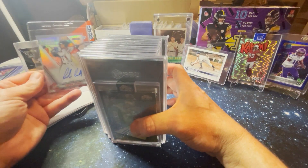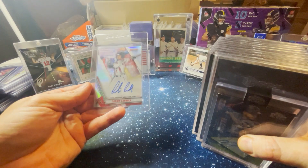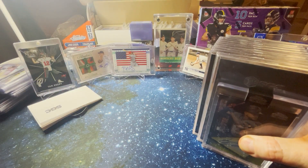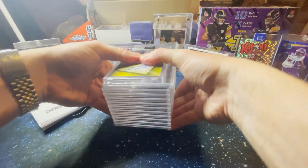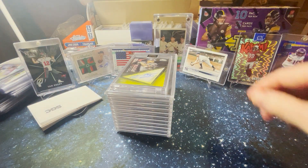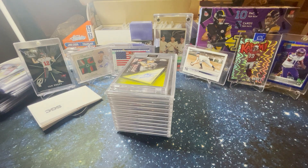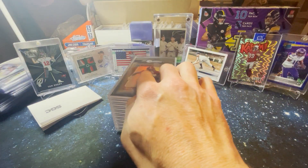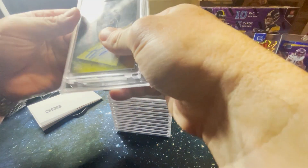Speaking of, Mr. Corbin Carroll — little Bowman's Best auto. Alright. Now we need another cover card too, so let's go with this Jameson Williams.